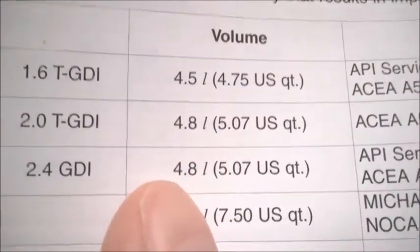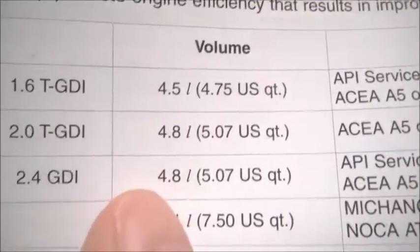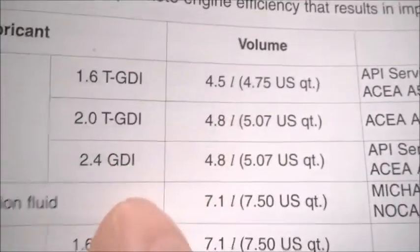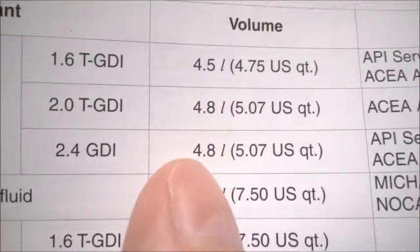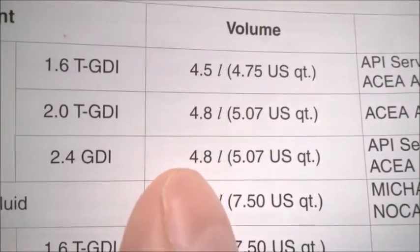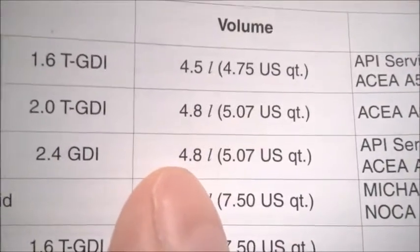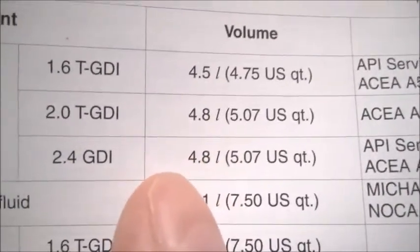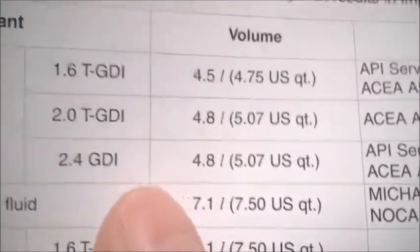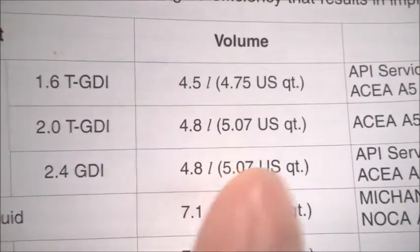But 4.8 liters also includes the oil that remains trapped around the engine — the top of the engine head and other places. You cannot really drain all the oil. There will be oil coating the inner surfaces and inner volumes that cannot be drained even if you let the car sit all night draining. So you are not going to remove all 4.8 liters, and for that reason I don't recommend trying to pour in 4.8 liters after draining — there will still be some amount remaining.